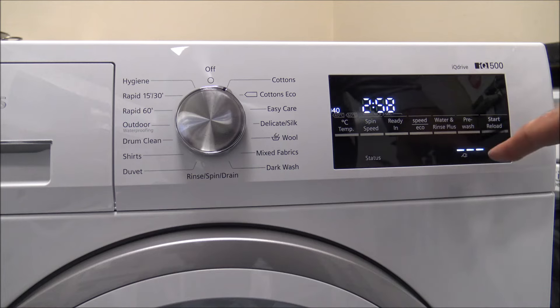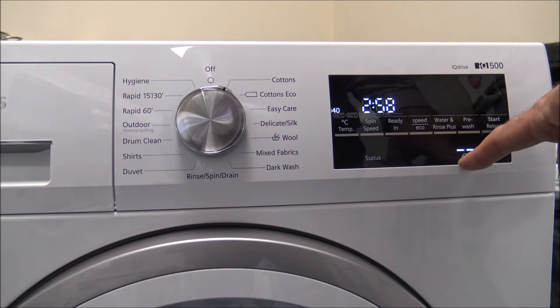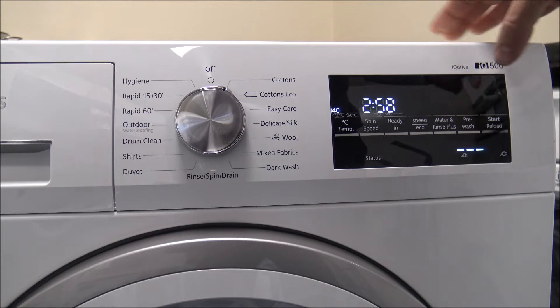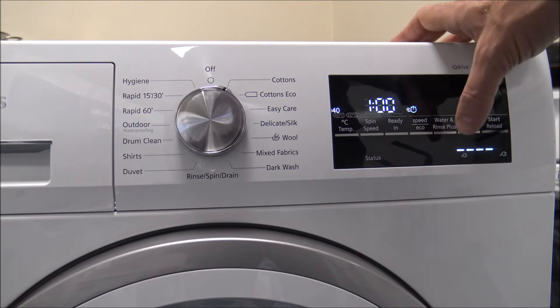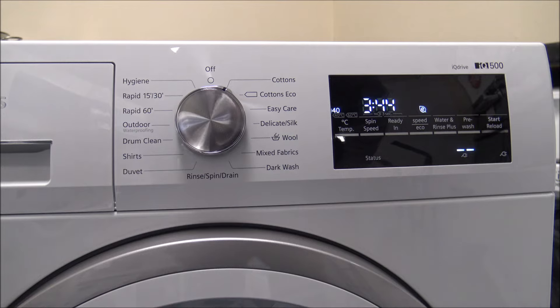At the bottom right there's an indicator showing how energy efficient the program is. It runs from one bar to five bars — one bar is very energy efficient and five is not quite as efficient. On the cotton program at 40 degrees it's a fairly standard wash at three bars. If you press the speed button for a quicker wash, it's not quite as energy efficient. But if you add time on, it makes it a lot more energy efficient. I really like this feature because it's a great indicator of how energy efficient the program is without having to refer to the instructions.